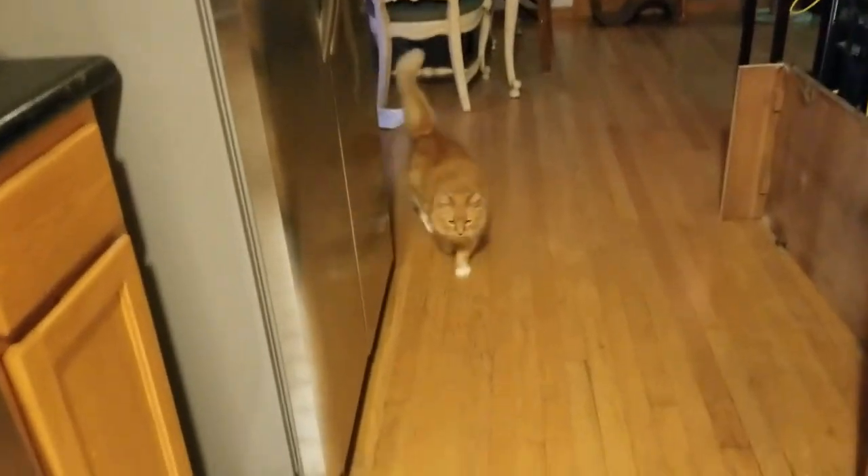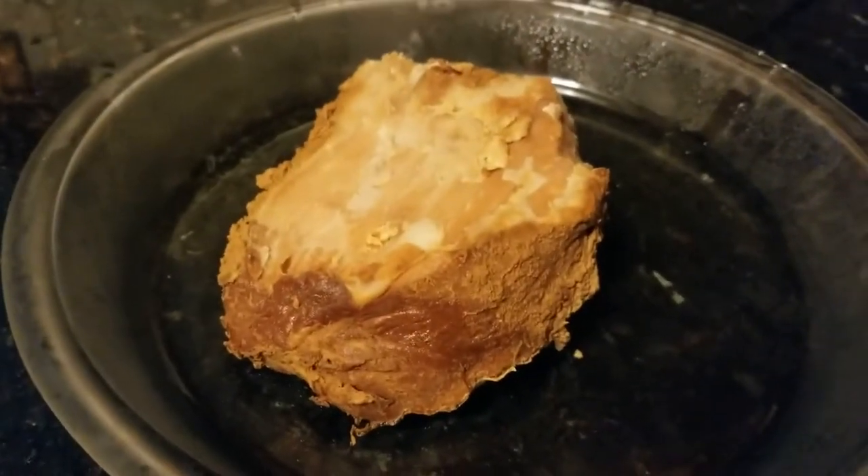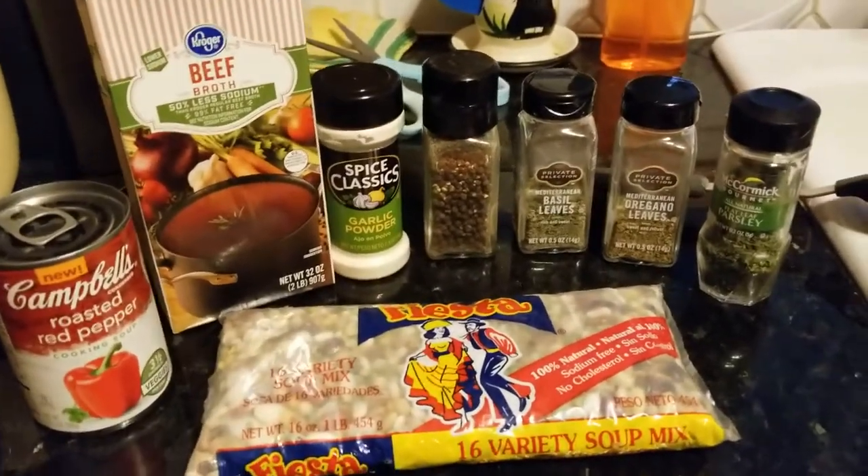You want to help cook, honey? Come help me cook. Yeah, good boy. All right, we've got this little bit of beef. I'm gonna dice that up real small, get it in there. Here's what we're gonna add to it.